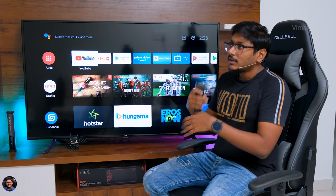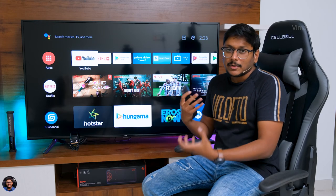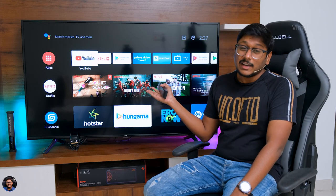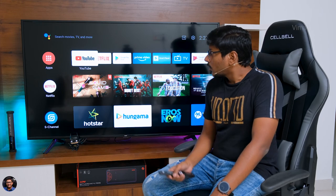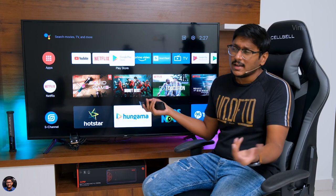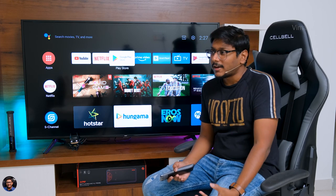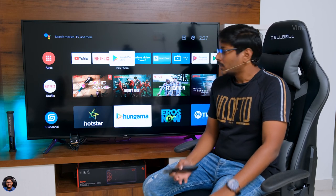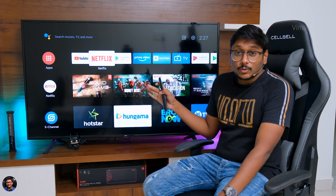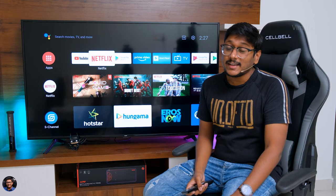Talking about regular day-to-day performance — the UI navigation, app opening and closing — everything was pretty fine. I've been using it for almost 10 or 11 days so far and overall performance was fine. Everything is smooth on the TV, app opening and closing was also fine. Not much lags or stutters — very rarely, and only when many apps are running in the background. Once you clear them out, everything runs fine. So not an issue at all.